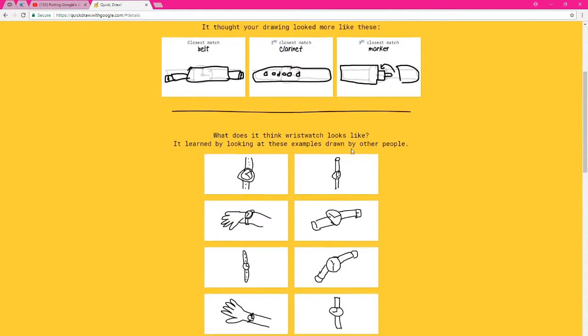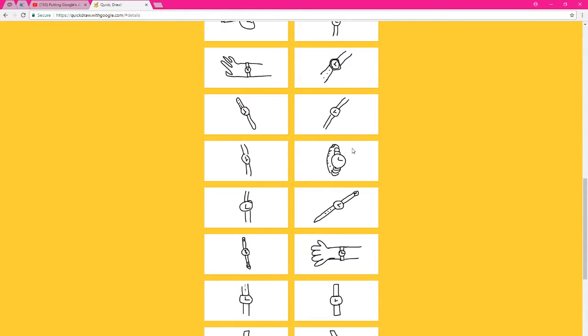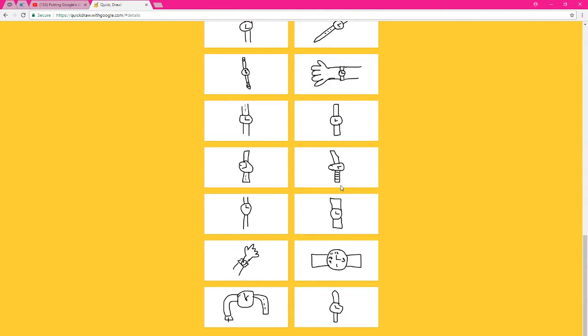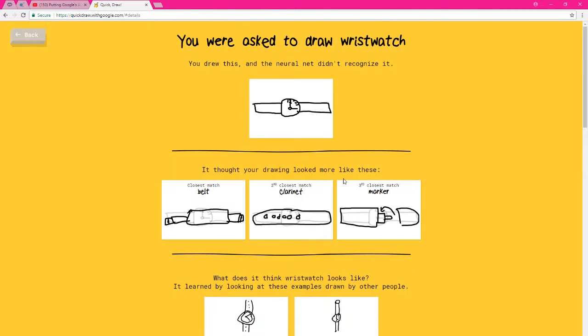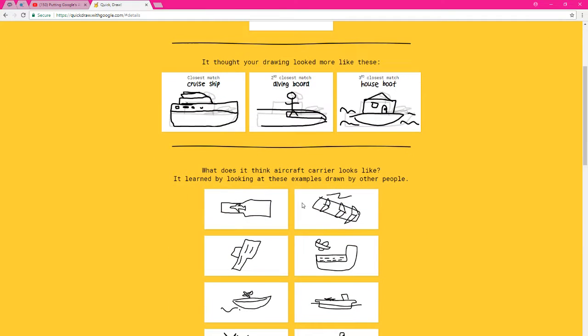Let's go! Alright, we got some artists on here, damn. I like this one — this virtual watch is badass. Okay, let's do that one, that's good. I thought you were drawing something else — looked more like these. What the fuck is this? Like a lighter or glue bottle? Let's see — aircraft carrier. Let's see.